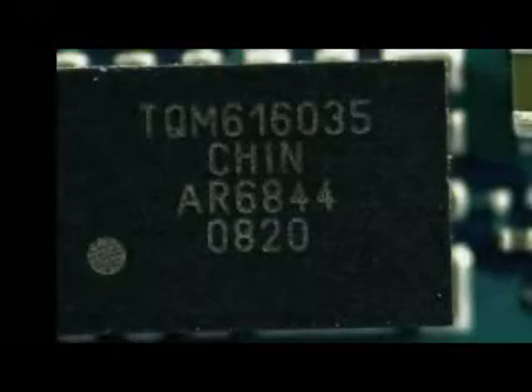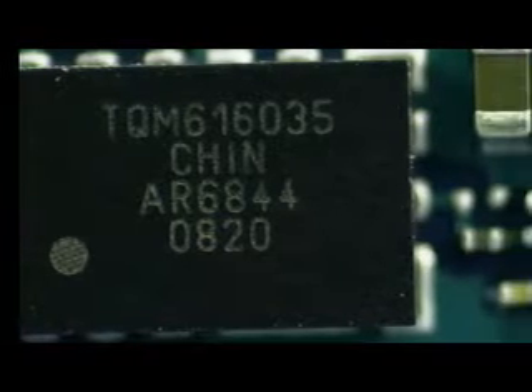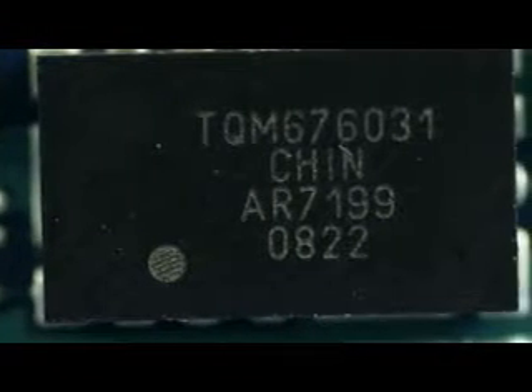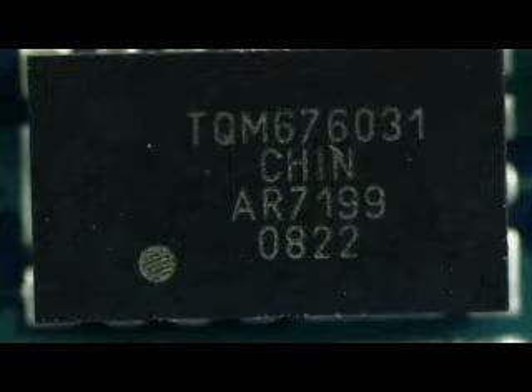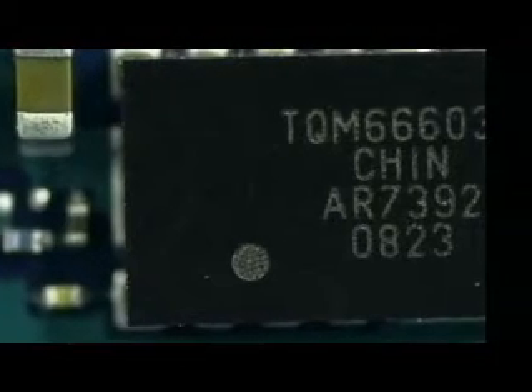Next we see three more devices unique to the iPhone 3G not found in the original. All three are manufactured by TriQuint Semiconductor and are WCDMA-HSUPA power amp duplexer modules with SE input, coupler, and detector. The TQM676031 operates in band 1, the TQM666032 in band 2, and the TQM616035 operates in bands 5 and 6.